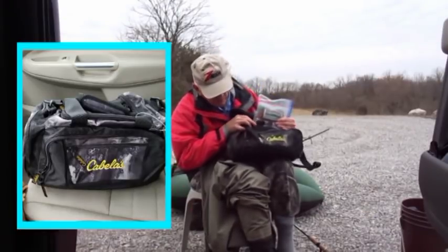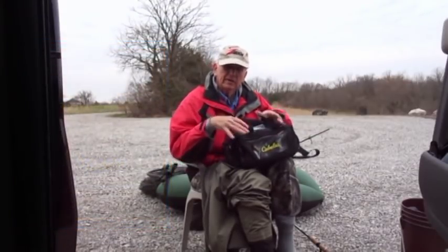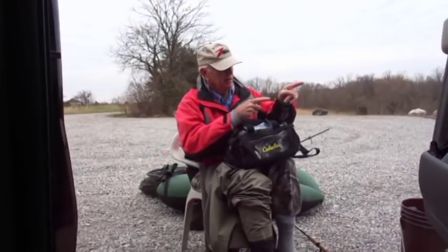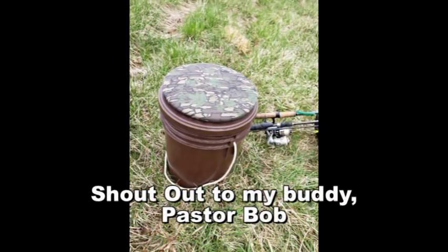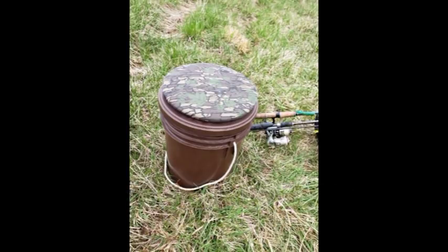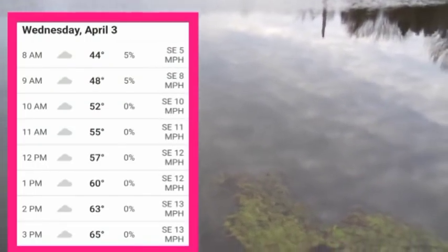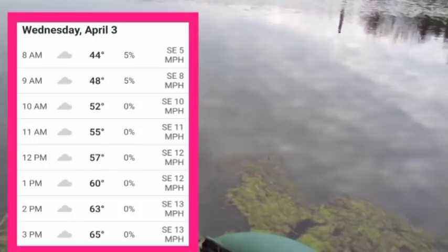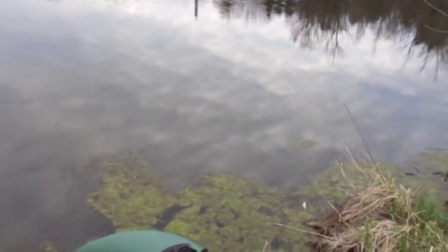I got some lures and stuff in my new little travel bag here that we're going to try today. So if you're ready, I'm ready. Let's finish this whole dressing room thing and get on down to the water. I have solved the how-do-you-put-your-flippers-on issue — these little buckets with a padded seat, put my flippers on, snap them, and we're ready to go. Right now the temperature is about 46, supposed to get up into the mid-60s today, but the wind's supposed to whip up after a while. So the first thing we'll do is see if we can get on some largemouth bass. Let's go.